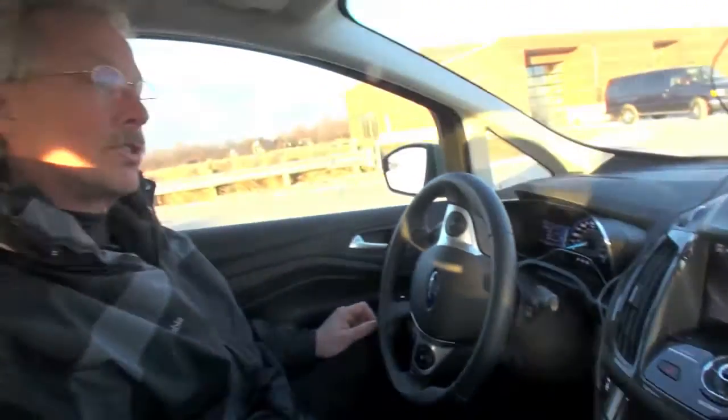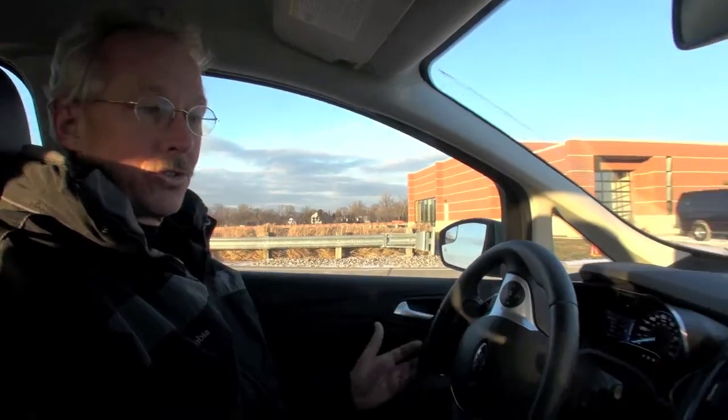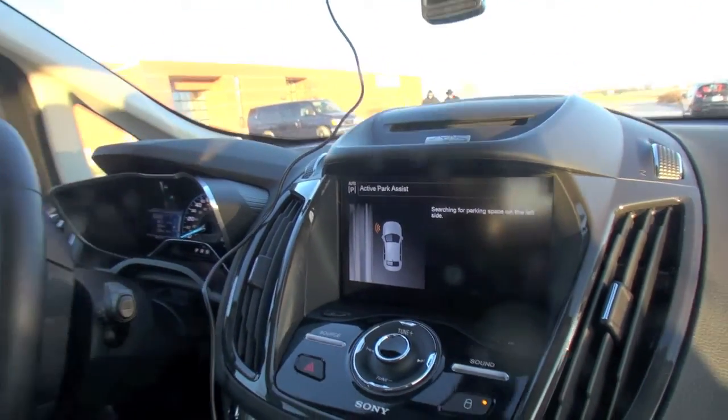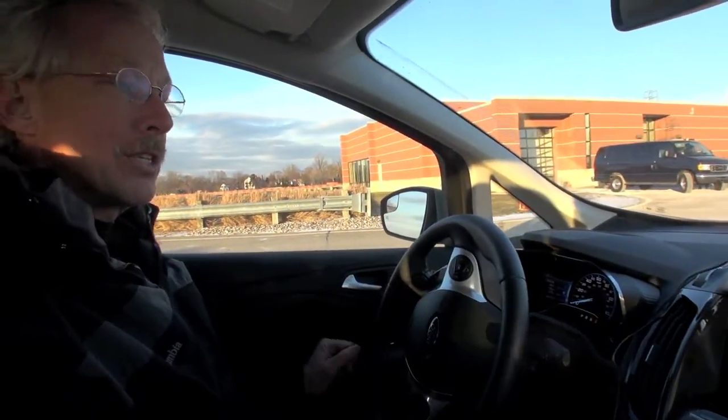That's the first screen you'll see. It naturally defaults to the right side, because in most parking situations here, all your parking is going to be on the right side. To get it to go to the left side — say you're on a small street that has parking on both sides — you use your turn signal, and that will send the signal to the left side. So we'll put it back to the right.